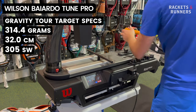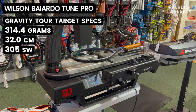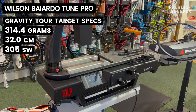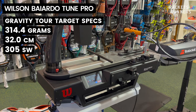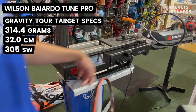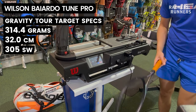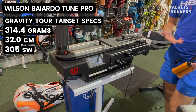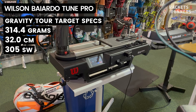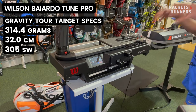We kind of got it! The perfectionist in me wants to get it to exactly 314.4, so after taking off that tiny little bit: 314.4 grams, 32 centimeter balance, swing weight 305 — the exact same numbers as the Gravity Tour. We successfully turned that Gravity MP into the Gravity Tour. I've done this before with the 360 Plus, and I think it makes the Gravity MP play even better — it's just a more stable, spin-friendly version of the Gravity Tour. A great frame and kind of the ideal spec for the Gravity MP. The Wilson Baiardo Tune Pro is a very cool machine, especially for someone who loves geeking over tennis specs.